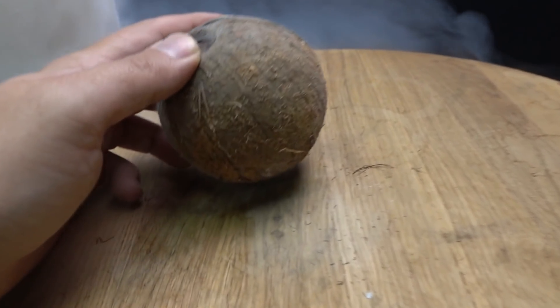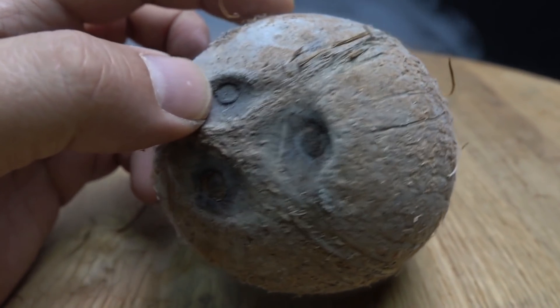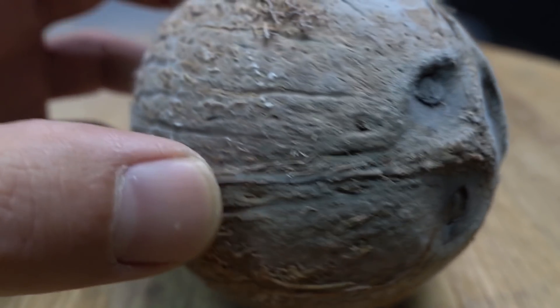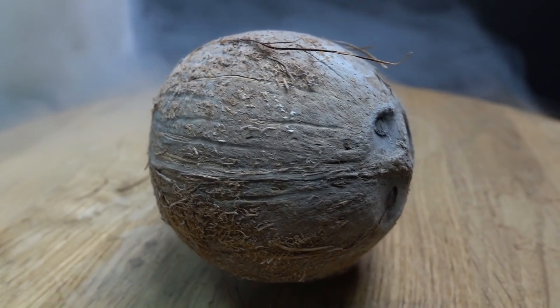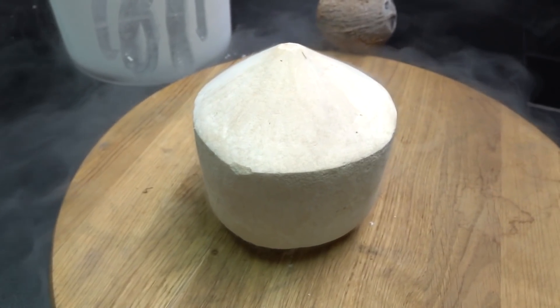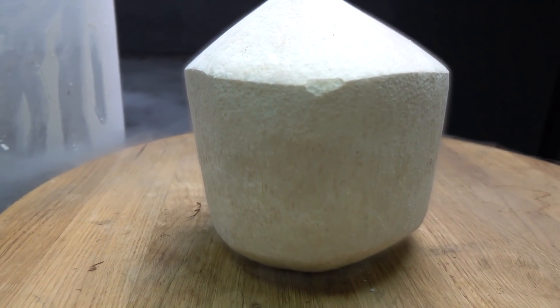Strange. The coconut is intact — at least at first look. It seems to me that the coconut milk inside the nut was too little for the nut to crack from the inside. Let's get the second nut — and it is also intact. Only this one crunches. Do you hear that?